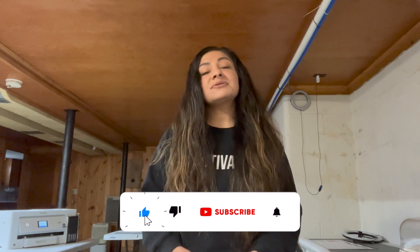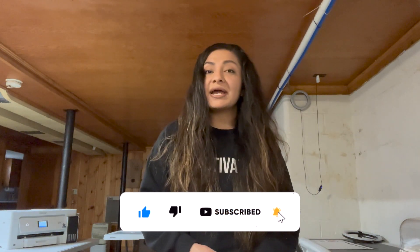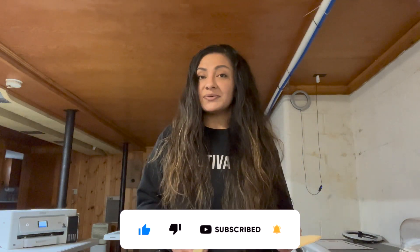If you guys enjoyed this video, be sure to give me a big thumbs up and subscribe so you don't miss any of our videos. Let's get into the video.